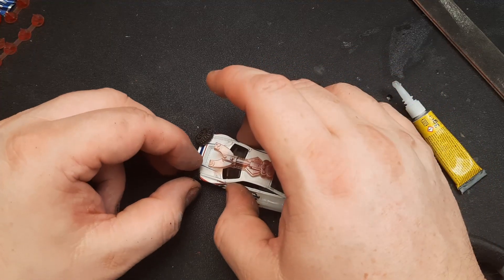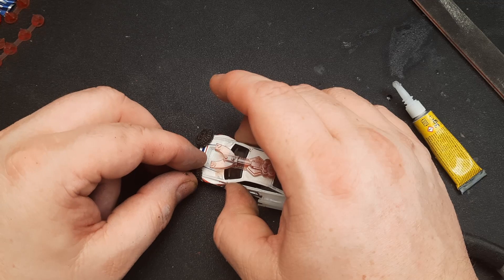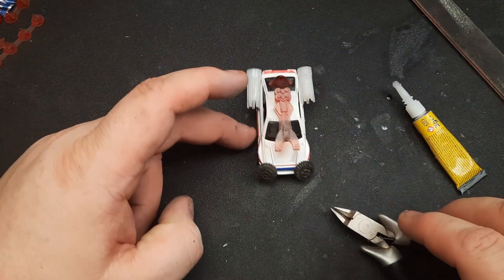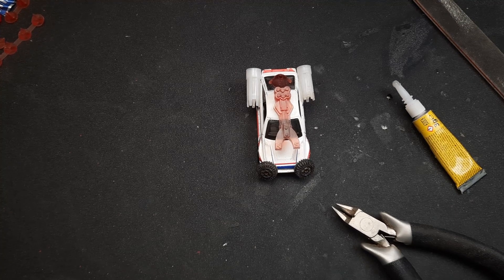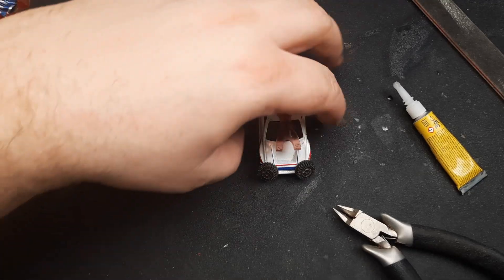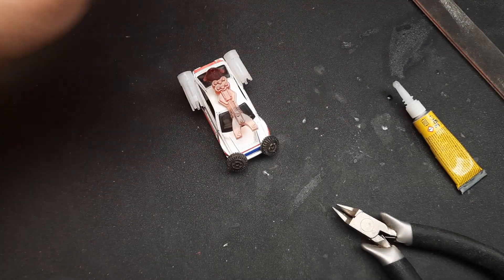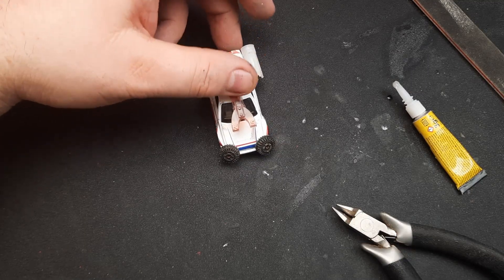And now the other side — come on, stick as well. It looks weird, yeah. Are you gonna keep it? So this is the end of the conversion process — let's get it black primed and decide on three random colors.